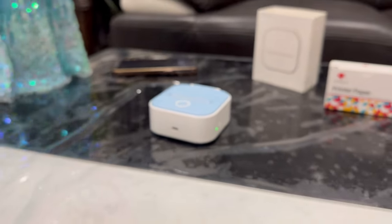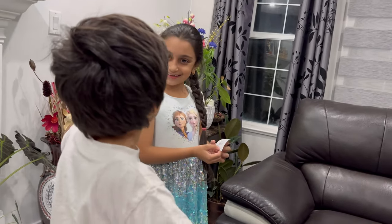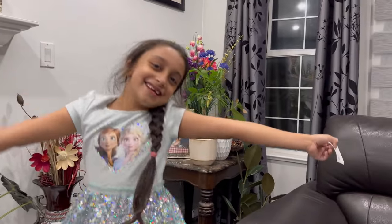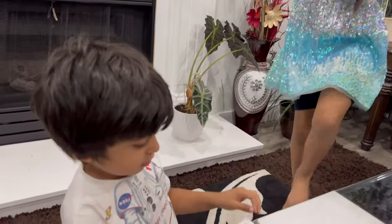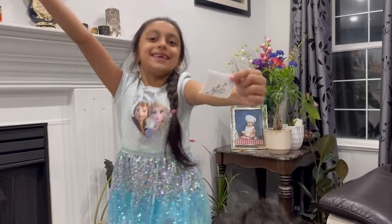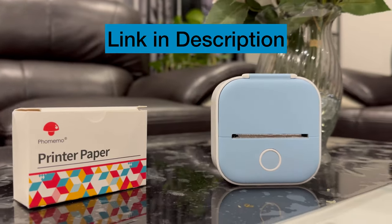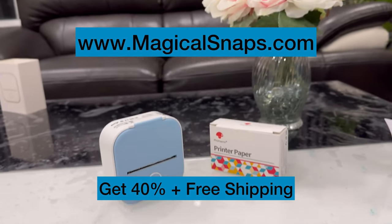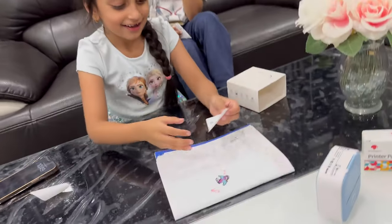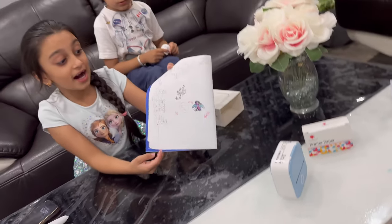Now we're going to get down the blue — wow guys, this is so cool! I'm going to get one out for me, like a dinosaur. I got the sticker. Wow guys, this is so nice!